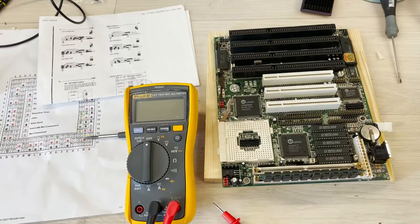Hello, welcome back to my channel. I purchased this 486 Socket 3 motherboard as faulty — not working, not posting — and I'm now going to see if I can fix it.